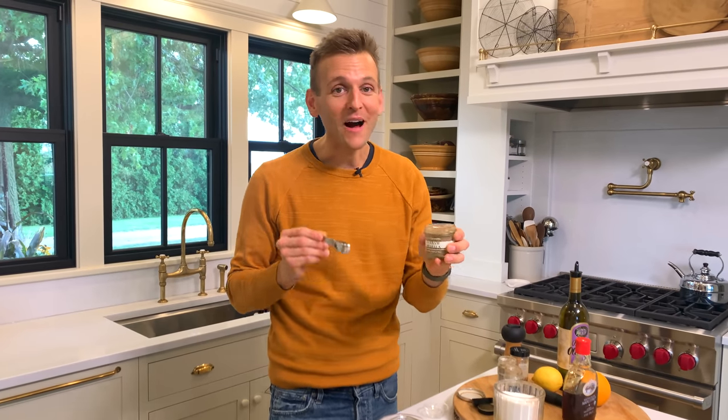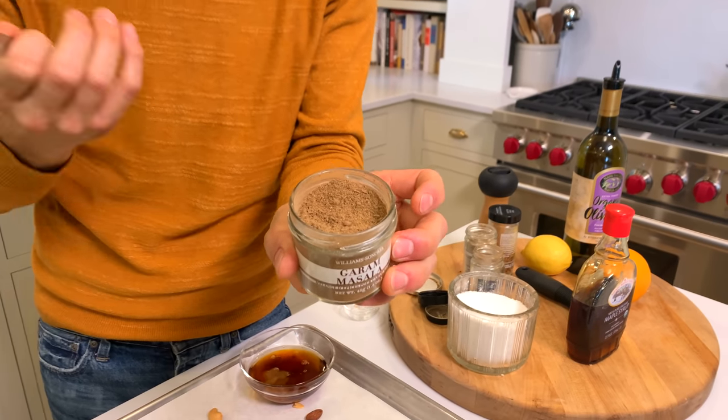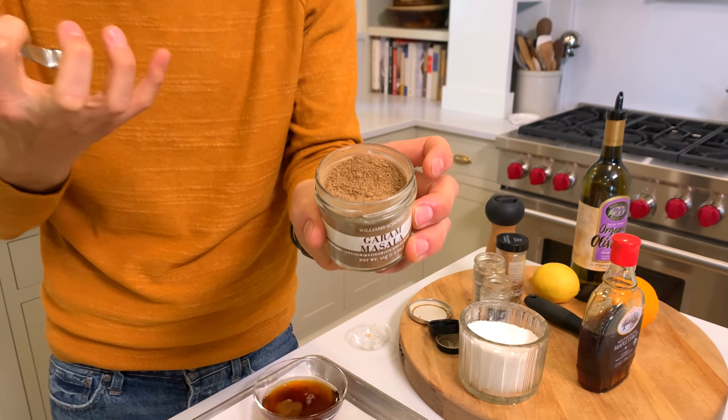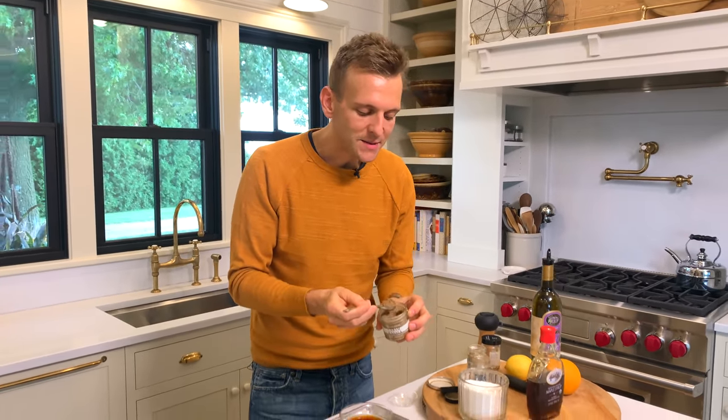So we're starting with garam masala. I love garam masala because it has multiple wonderful warming spices in it — coriander, ginger, cinnamon, black pepper, cumin, cardamom, and nutmeg. Smells amazing, like a spice market. So we're going to add some of that.